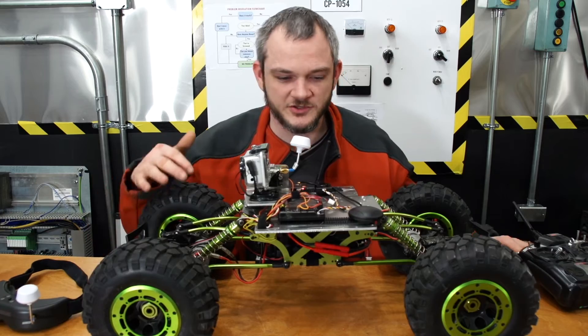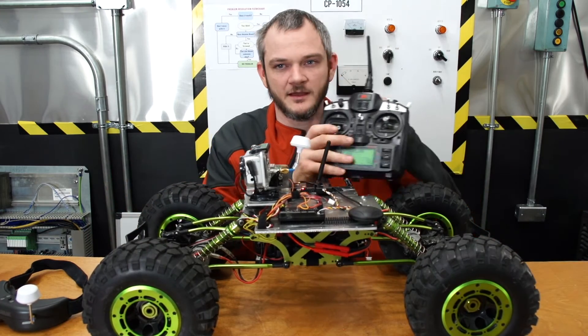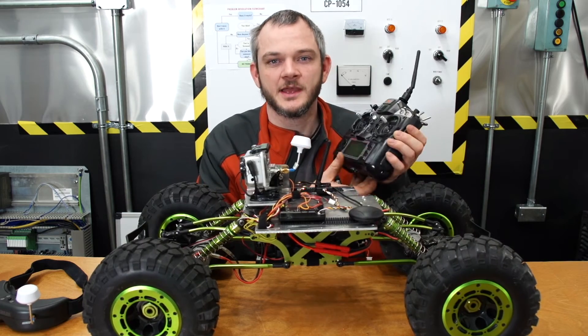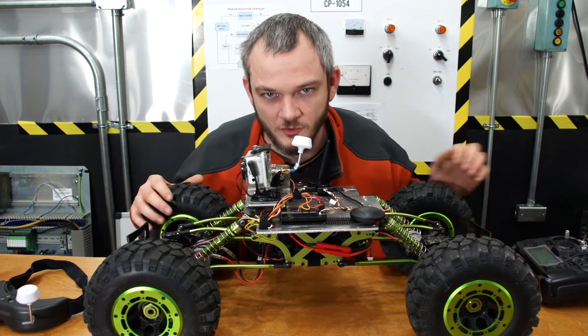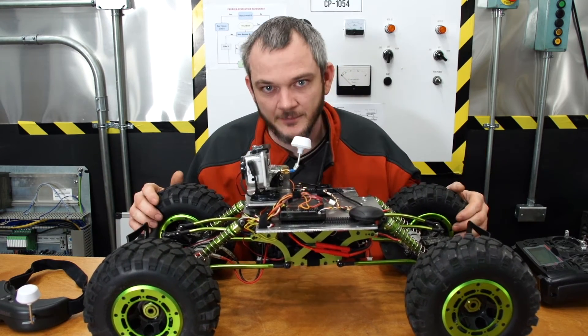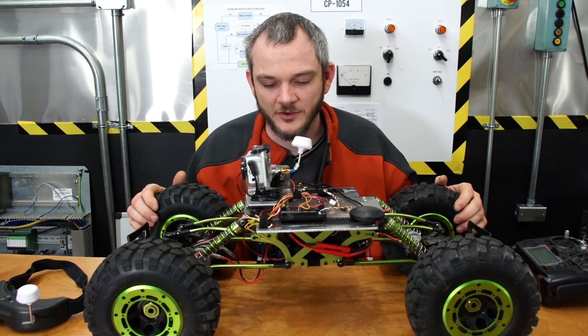Another cool feature is that I can at any time use a regular radio to take control over it. I can simply flip a switch and regain manual control of the unit, so if this thing starts going astray I can stop it in its tracks.